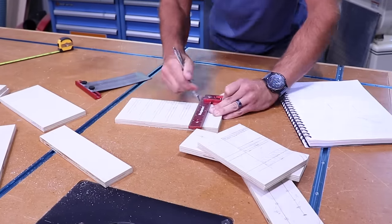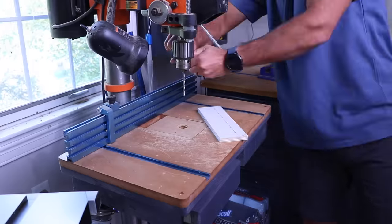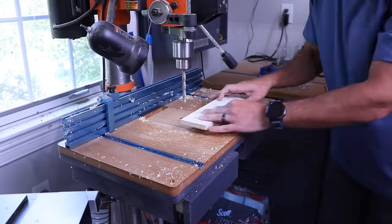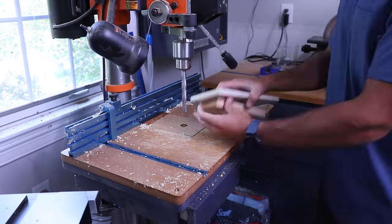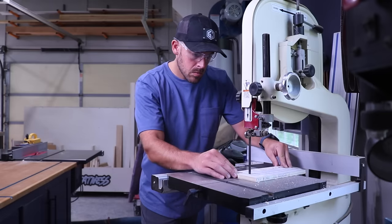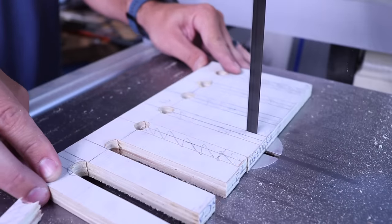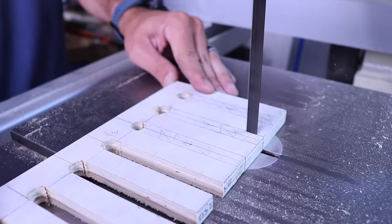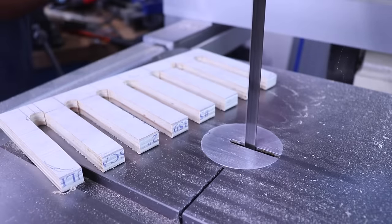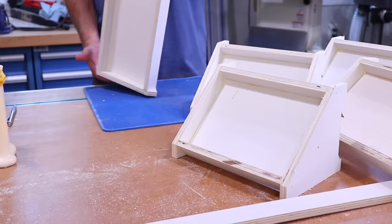A couple of observations worth calling out. First: holes. When you design something on a computer, you can make any hole size you want wherever you want. But when you build that thing in real life and realize a single part has seven different obscure hole sizes, it really throws a wrench in the workflow — I was shocked at how much time I ate up just changing bit sizes to match my design. Second: repeated operations. We humans aren't great at precise repeat movements; our brains learned to make jigs or templates, but that takes time. Robots, on the other hand, are really good at repetitive work and don't need jigs. Assembly of the holders was the quickest part by far.